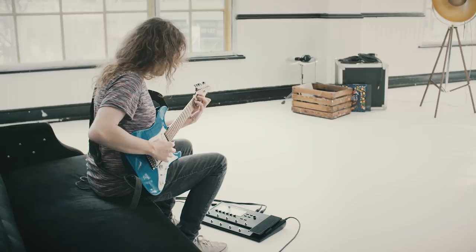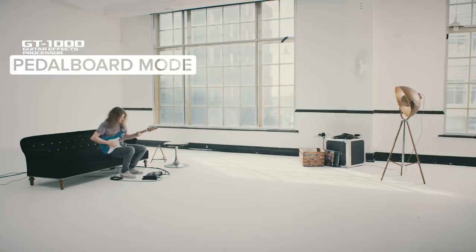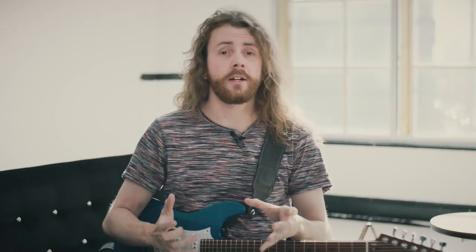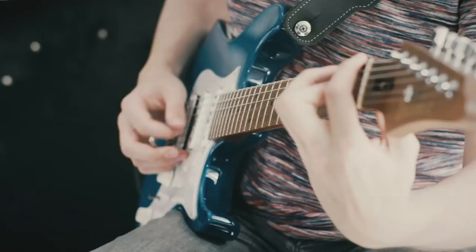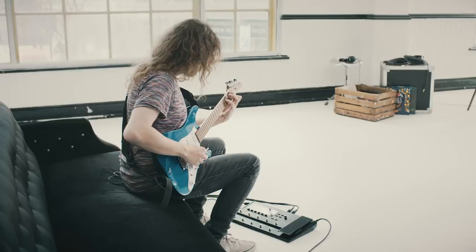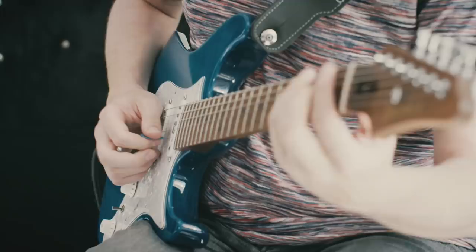The all-new pedalboard mode takes an even more direct approach for players wanting a more traditional stompbox experience. This is basically your stompbox pedalboard inside your GT1000, and exists outside of your regular patches. You can access your go-to effects at any time, and even get super easy access to top-level controls, just like an individual pedal.